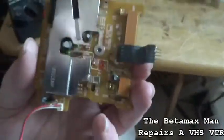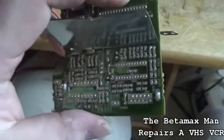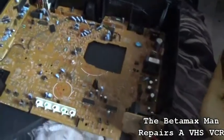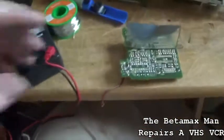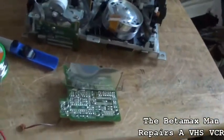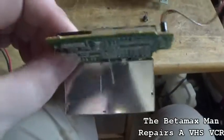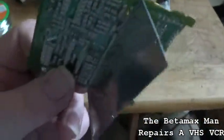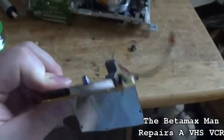The solder doesn't look factory done — it looks like somebody replaced those caps in the past. Usually on machines from the 90s the capacitors are still good, but apparently we do have two that are bad. We're going to change those, put the head amp back together, put it all back on, and see if we get a picture. We've got the new capacitors — the old ones tested bad — so we'll solder the new ones in and see if it's fixed.